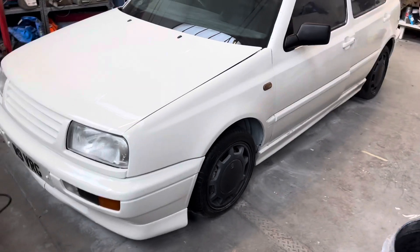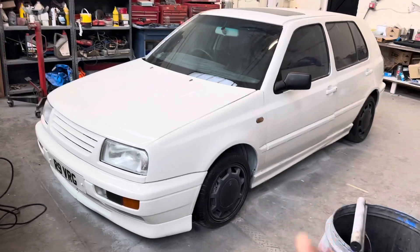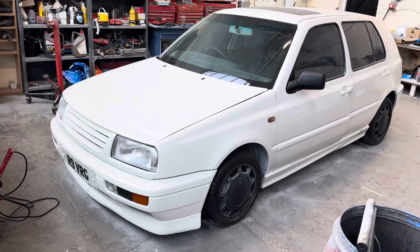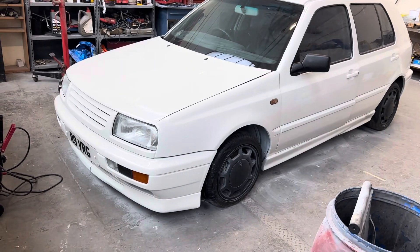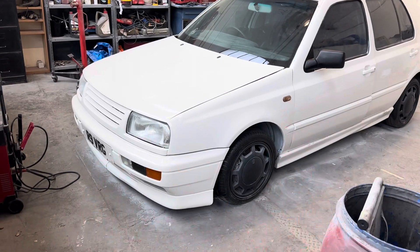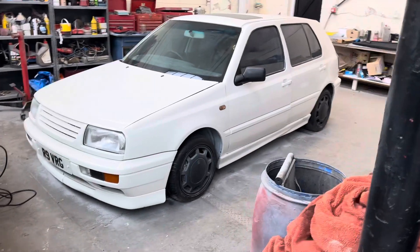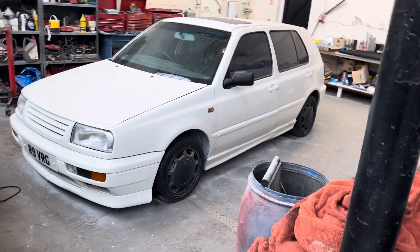The car needs a very good clean — it's really dirty so you're not seeing the shine on it yet. Once I've done everything else, my guy is going to put it back on the ramp to change the starter motor and power steering pump. It doesn't need it but I'm getting it done anyway, because if we've put this much time and effort into the car, we might as well do it properly.